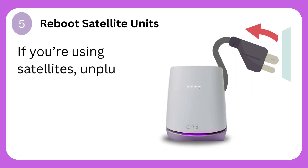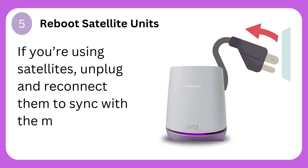Step 5: Reboot satellite units. If you're using satellites, unplug and reconnect them to sync with the main router.